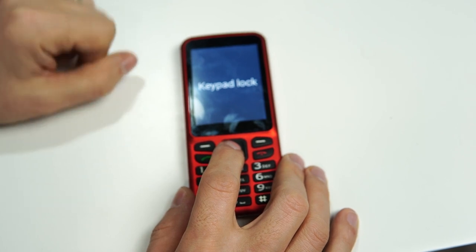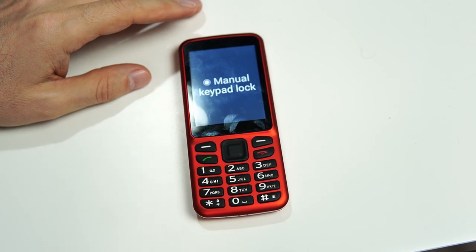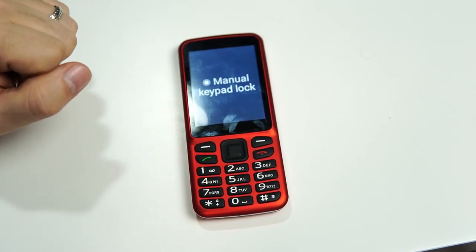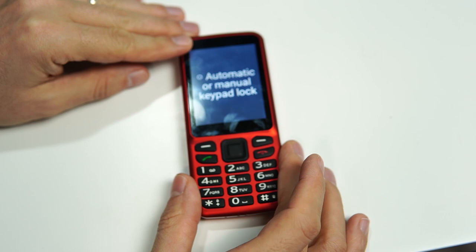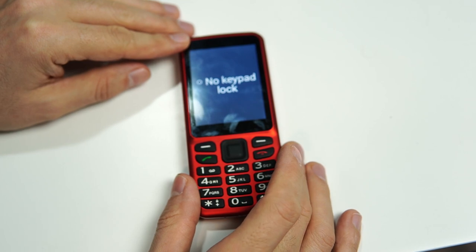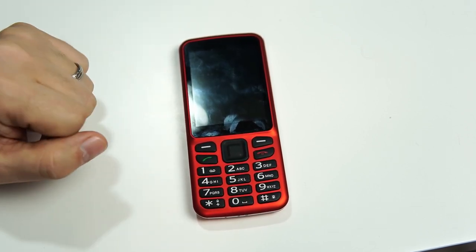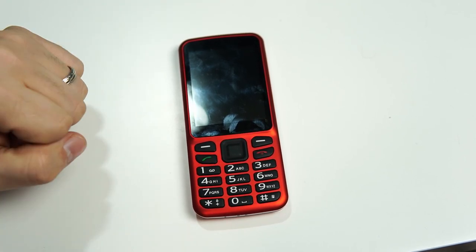The very first option is keypad lock, so I'm going to click OK on that. Right now we're in manual keypad lock, which means I have to manually long press that star button to lock the keypad. We also have automatic or manual — meaning every time the phone goes to sleep the keypad will automatically be locked, or I can manually lock it with the star button.